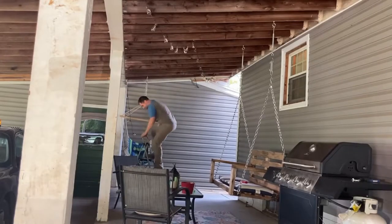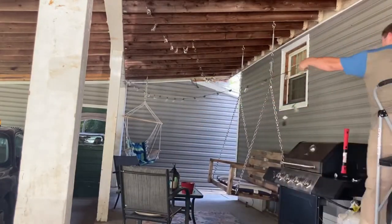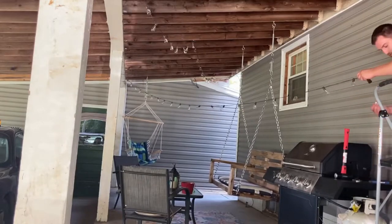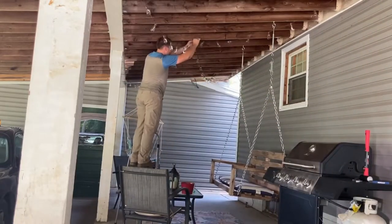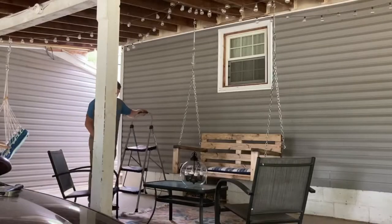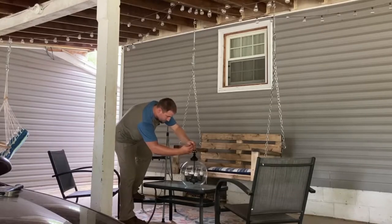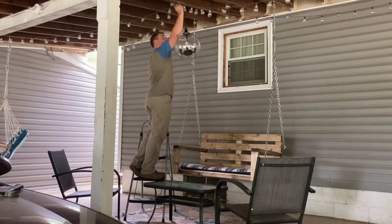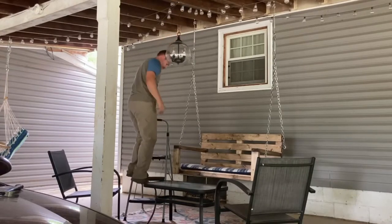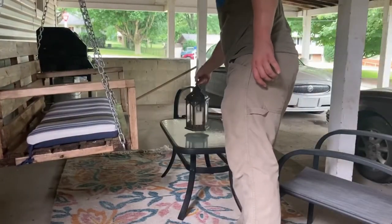We don't just want to come on our carport during the day — we also want to be able to hang out at night. So we got some outdoor lights: 20 feet of string lights with glass bulbs that are very bright. We also got this really nice centerpiece — it's almost like a small chandelier with a hook on it and a button at the bottom that turns it on. It also comes with a remote, which is really convenient. We're going to hang it right where the other two light fixtures cross.